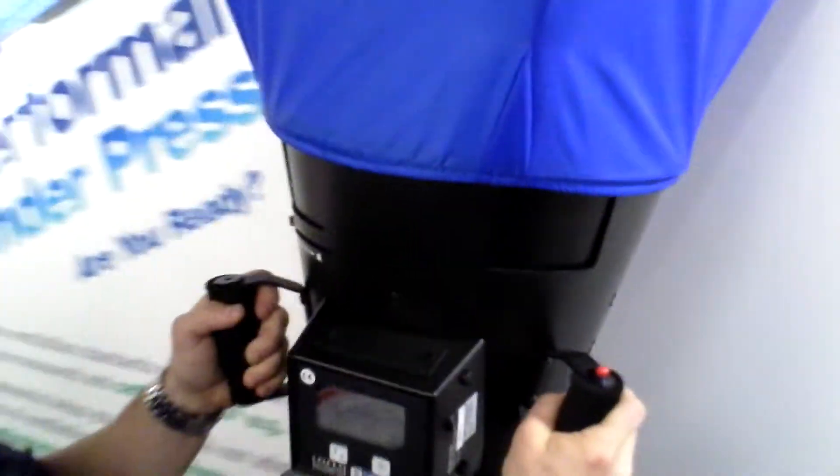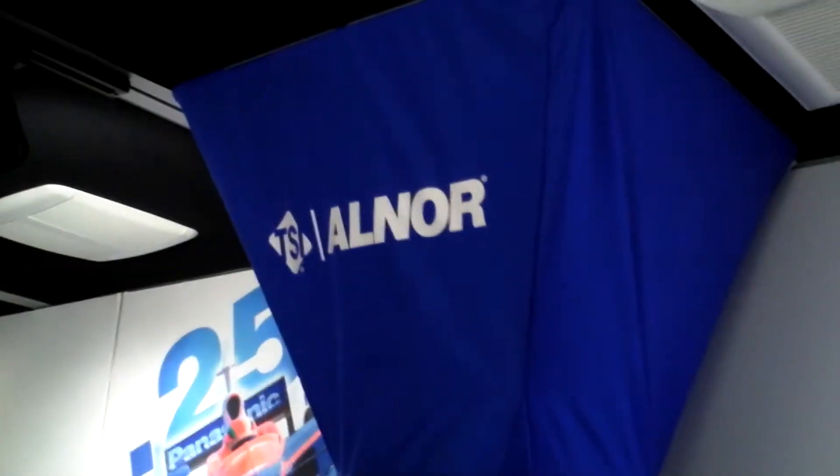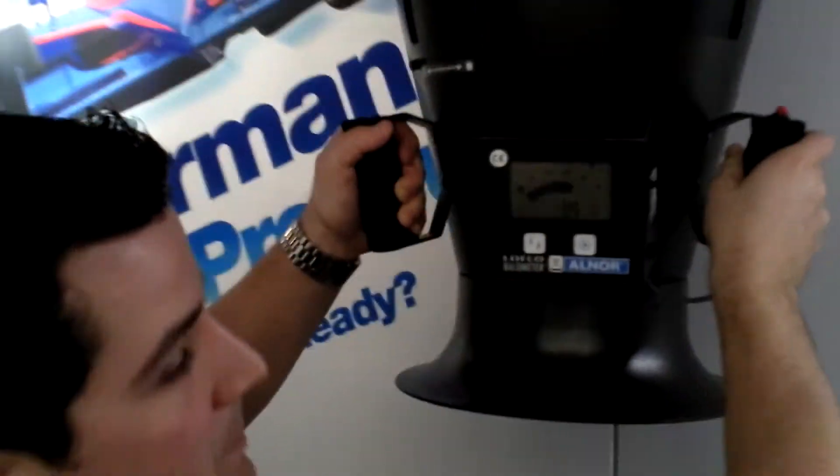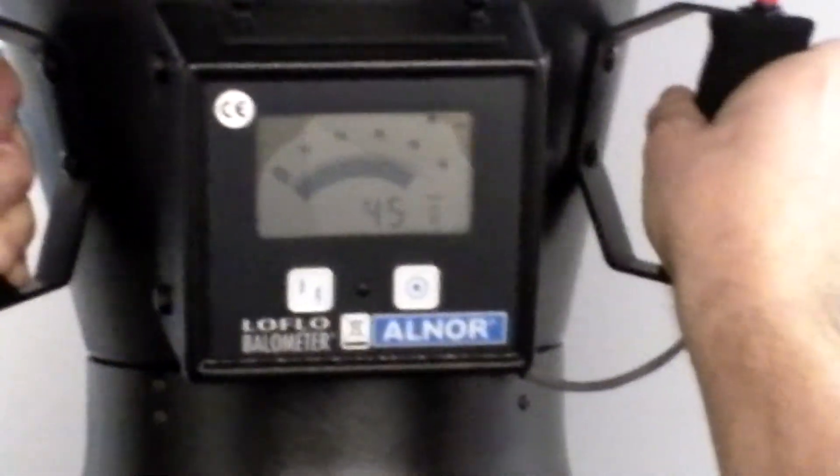As I move next door to manufacturer D, you will see that the CFMs dramatically drop. Mind you, this fan has a DC motor. They do not have SmartFlow technology. So rather than 80 CFM, this fan is running at 44 CFM with 0.25 static pressure.